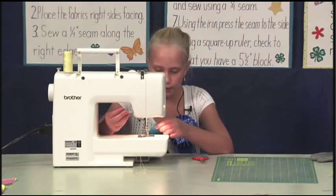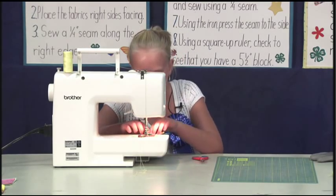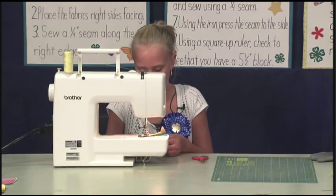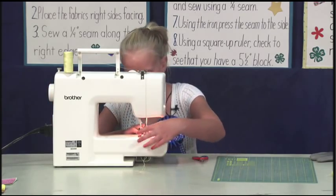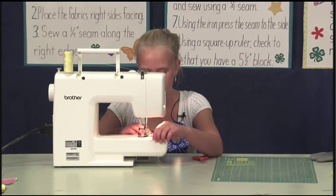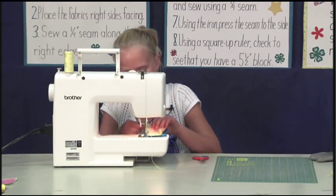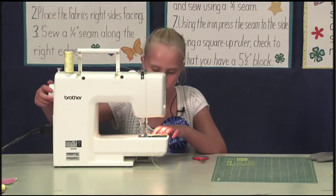Raise the pressure foot and put one end of the fabric just below the needle and lower the needle. When sewing my seams, I always start with the needle down. I hold the threads and gently hold as I begin to sew — this helps to prevent tangling of the thread. Every now and then, you will need to stop and check and make sure your fabrics are still lined up. Then just continue your sewing with your needle down.